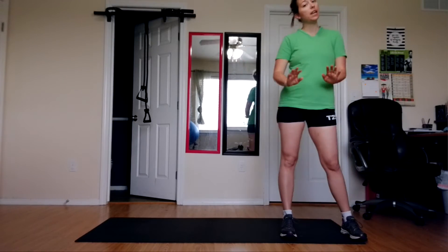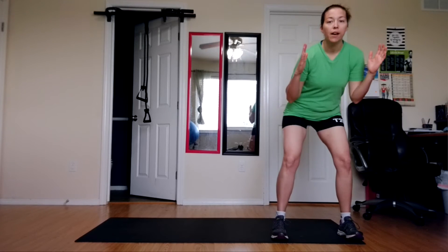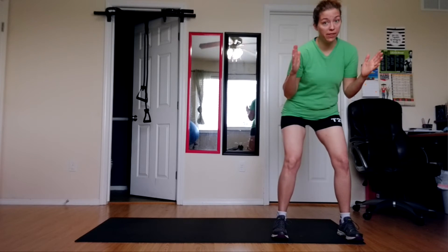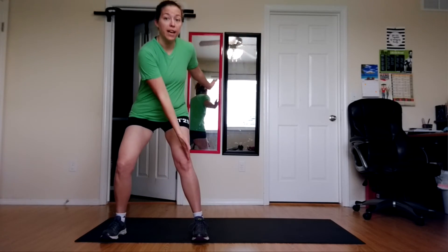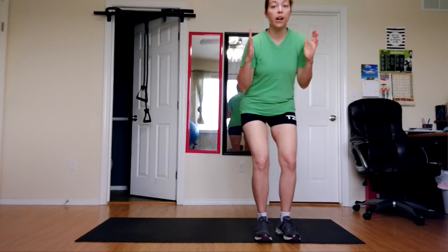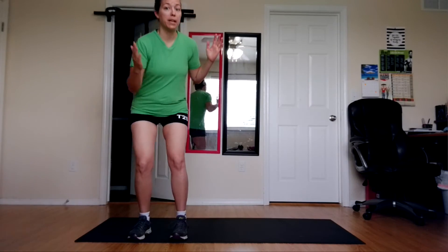For those of you that are just now newly starting, here will be the modification for you. Again, you'll be down in that squat, but this time you're going to walk it over, over, touch, over, over, touch. You're just not going to go fast — you're going to cut the cardio part out of it, and eventually you will be able to add that in.